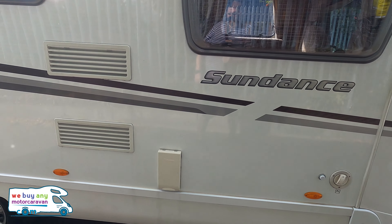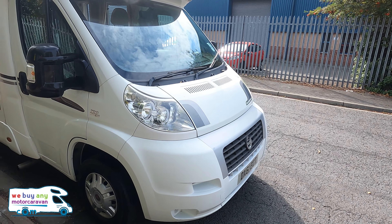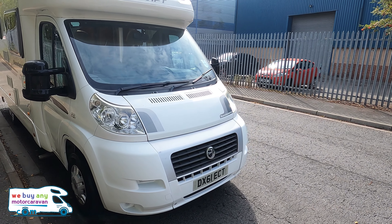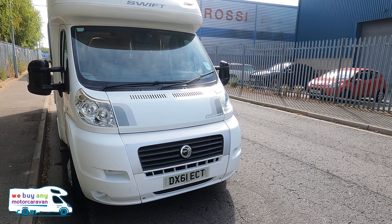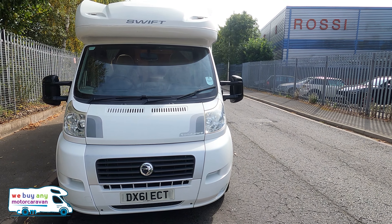Overall very good condition all the way around. Moving around to the front — this is a 2011 but it is on the 61 plate. Let's go and have a look inside.